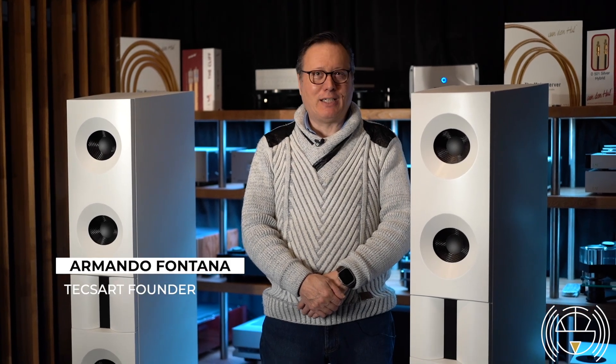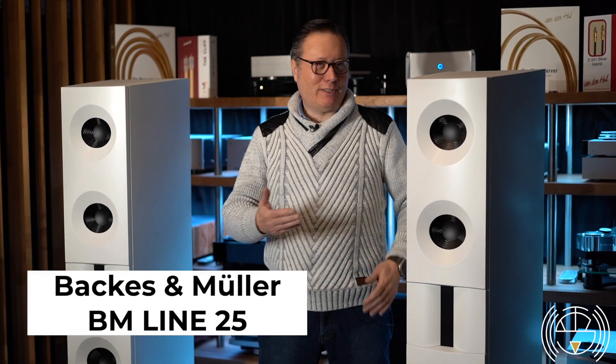Here we go with BM Line 25. You can find them at Texart, of course, here in France, close to Disney.